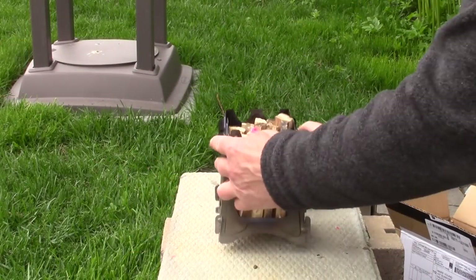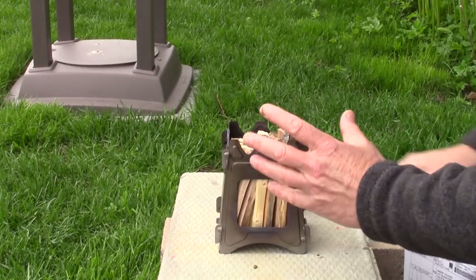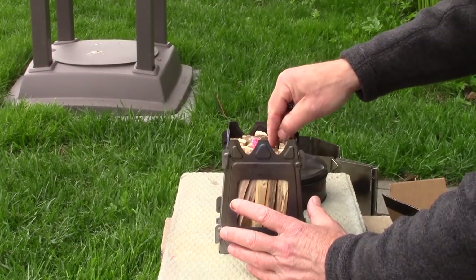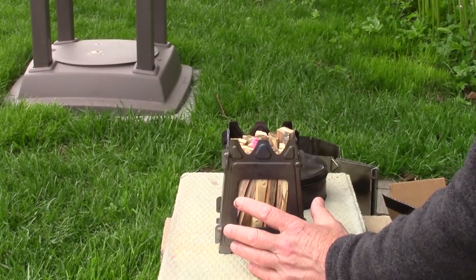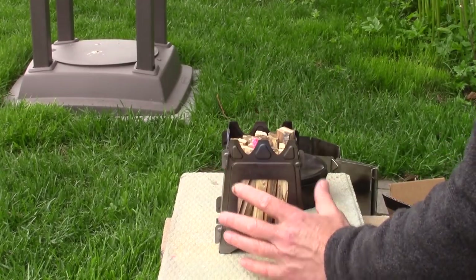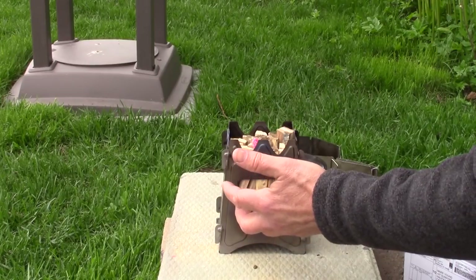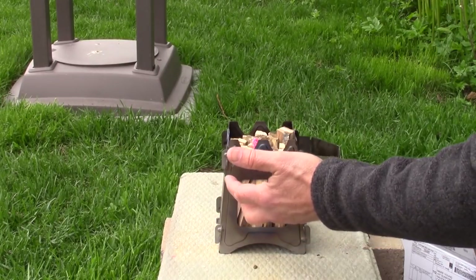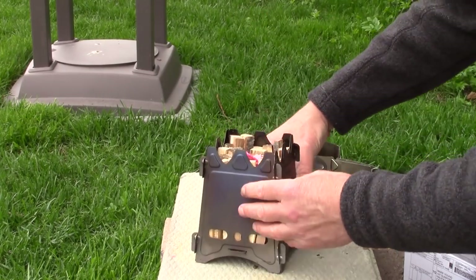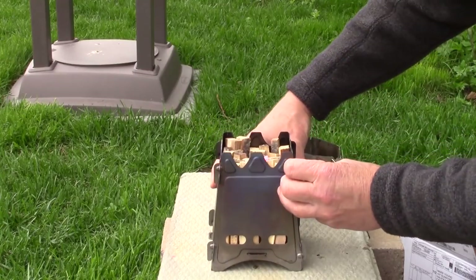I really like using a top-down burn. This is loaded quite full — hopefully it's not too full. I like using a top-down burn because the fuel lasts the longest this way, burning from the top down. The fire does get about halfway down and then works its way up from there. The nice thing about it is the airflow through the vertically stacked sticks, so it works out pretty good.